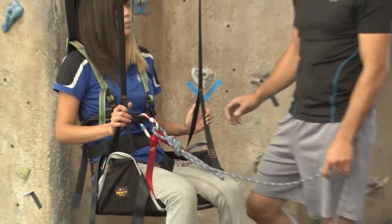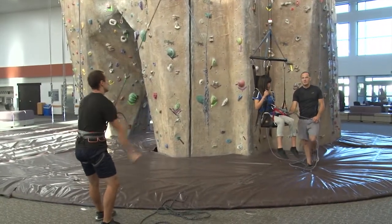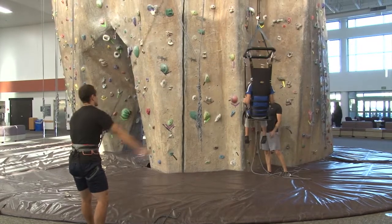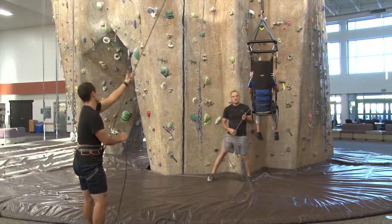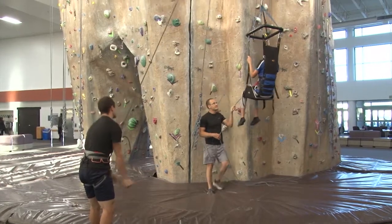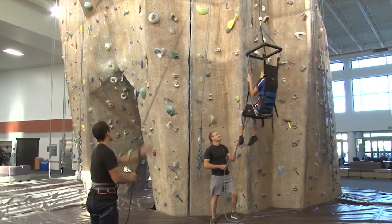As Randy pulls her upward, I can now direct Evie in a direction I'd like her to face. As she gets higher, I can pull her closer to the wall, or I can turn her side to side for a nice photo opportunity, or back to the wall so she can see all the climbing holds in front of her.